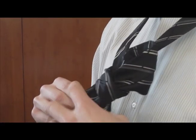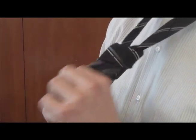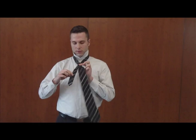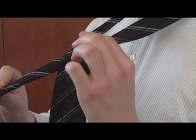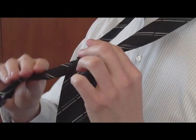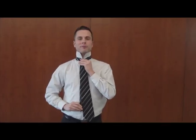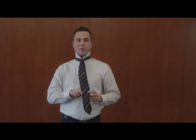You can pull that all the way through, and then to tighten the tie firmly to your neck, you'll just hold on to the knot in front with your left hand and then pull down on the smaller portion of the tie with your right hand until it fits snugly for you.